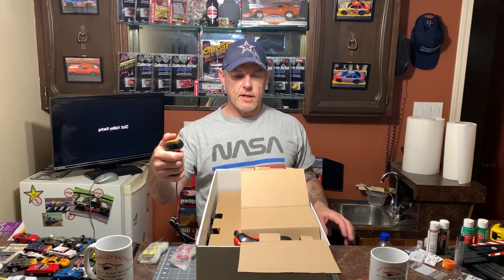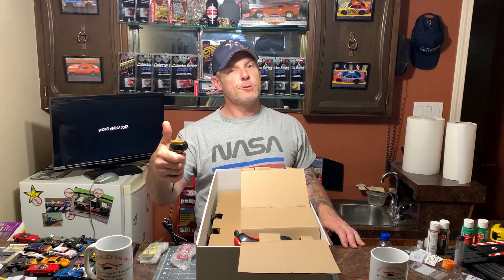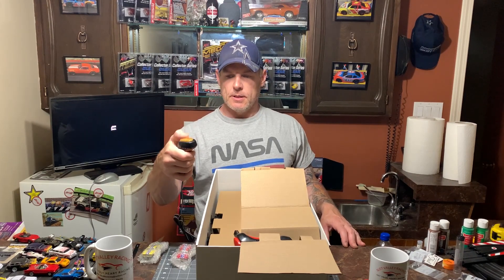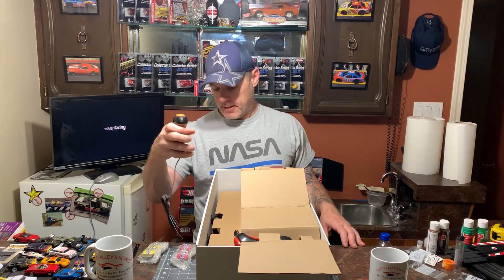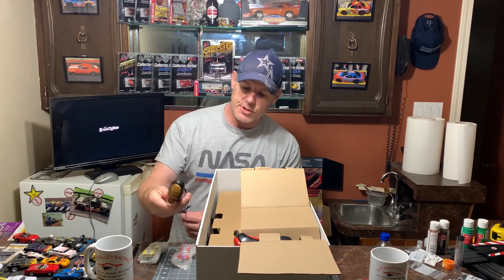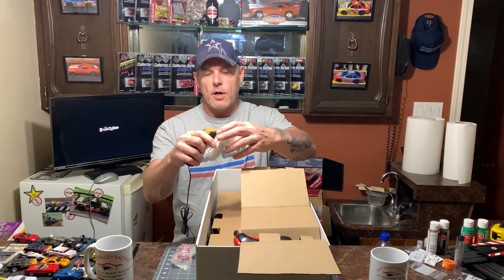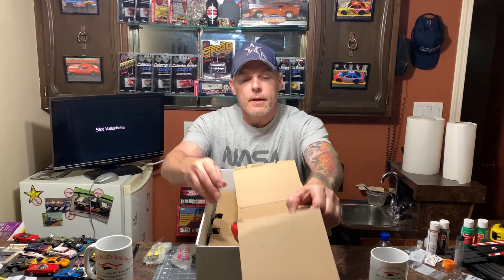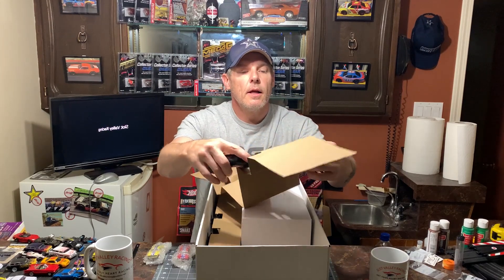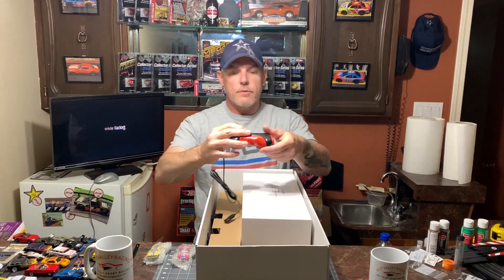It would be absolutely excellent for drag racing — first one to jam that button down as hard as you can. We've got an off-yellow one, a strange color yellow. Would have been cool if they'd made it the same color as the car. And we have the red one.